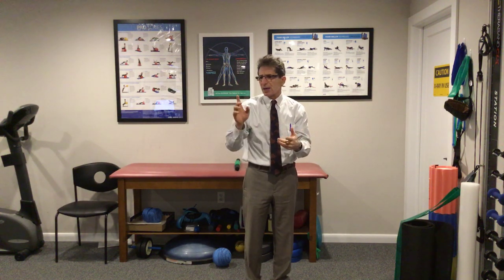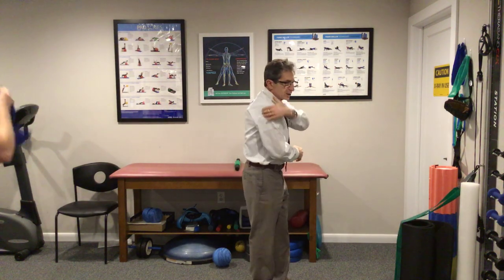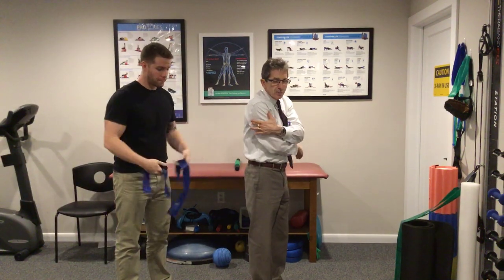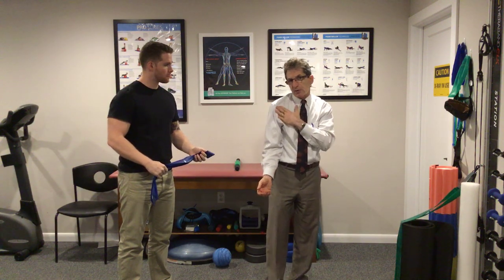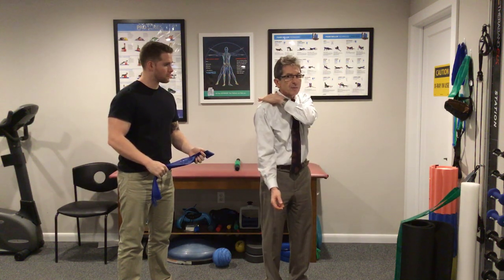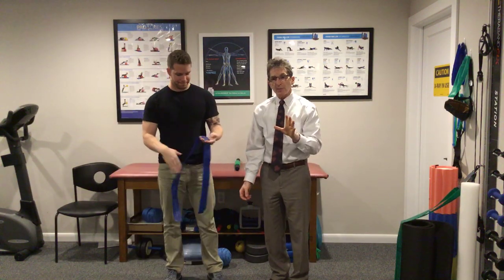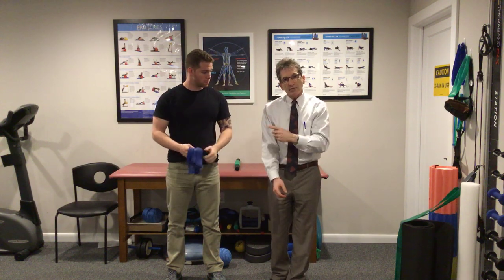A lot of the pain from the infraspinatus is going to be in the back. Interestingly, infraspinatus knots and trigger points oftentimes will give you pain right here in the front. So if you have pain in the front, sometimes it's actually coming from the back. The infraspinatus is a huge stabilizer.